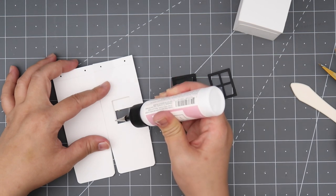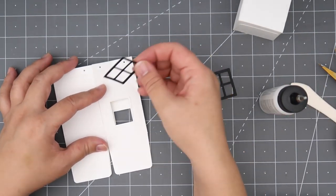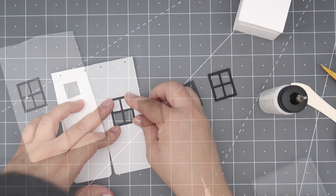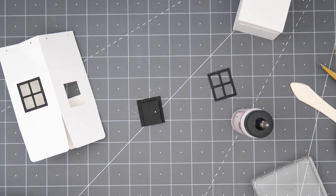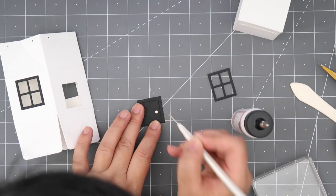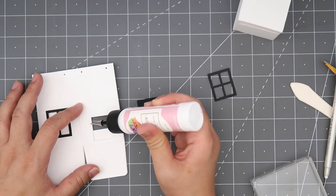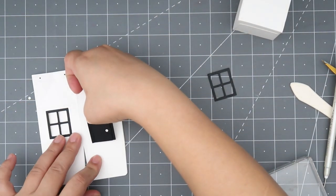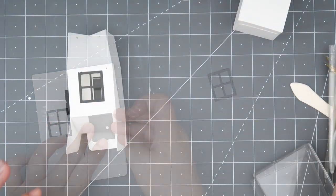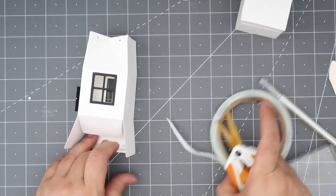The die that creates the opening can be used for both the window and the door — the openings are the same size. I'm also using that little circle die cut to create a little knob on my door. I purposefully made the color combination on this milk box black and white because I just love a white house with some black trim, so that's why I'm using that color combination.